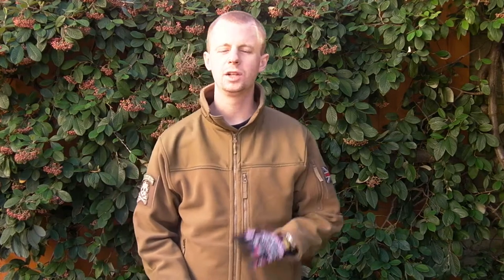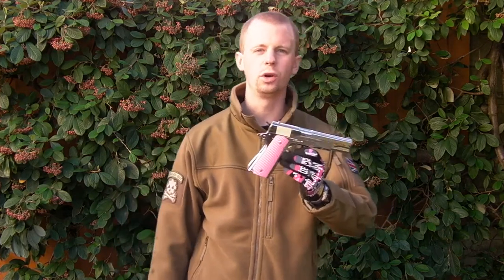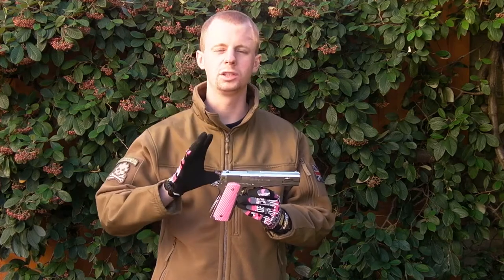Hey there everyone, my name is Chris, welcome back. Today we take a look at the nickel finish Series 70 gas blowback pistol from Tokyo Marui. Here's my one which, as you can see, is totally stock and I've not modified it in any way whatsoever, so it's going to be a review of the plain product itself — no alterations, no changes, just the way it comes out of the box.